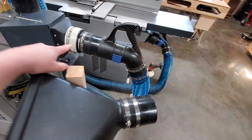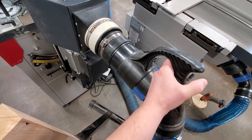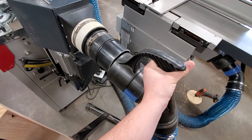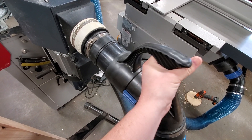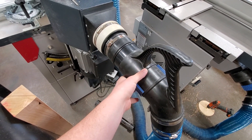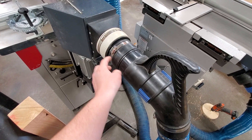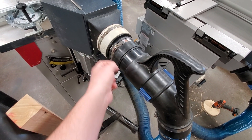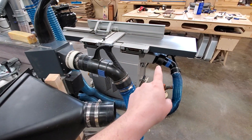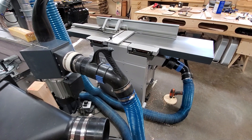Then I have another adapter — I use these Dustrite handles, and this adapter has that attached to it. So: adapter, adapter, handle. If you're just going straight to regular hose or keeping this attached all the time, then you're only going to need the one adapter. That is my solution — purchased adapter and homemade adapter. I'll have a link to the purchased one in the description if you want to find it. Hopefully that helps.